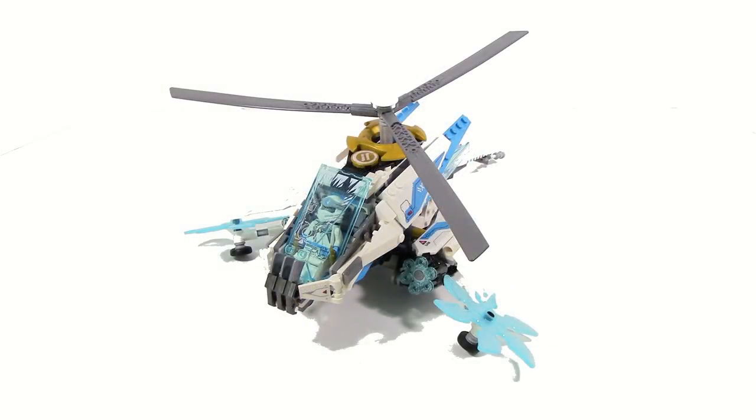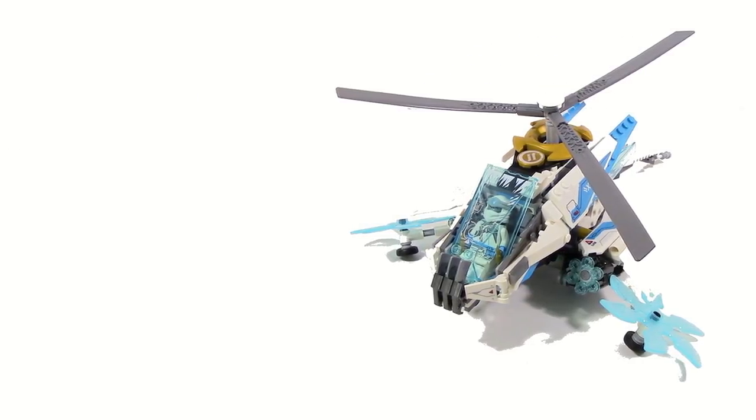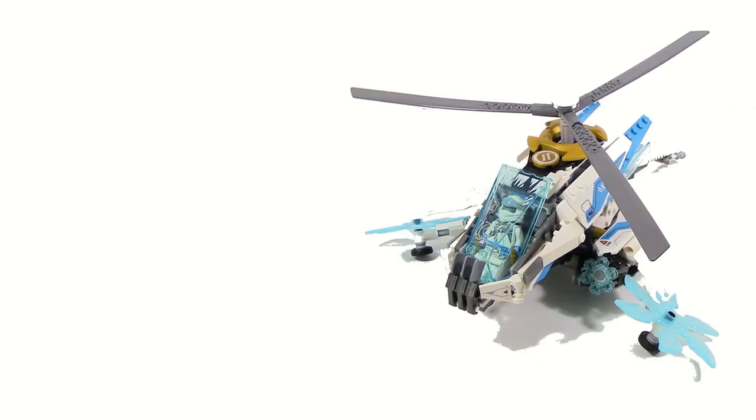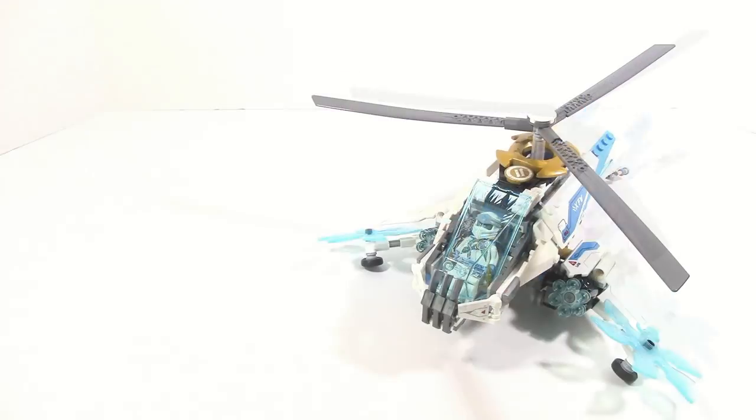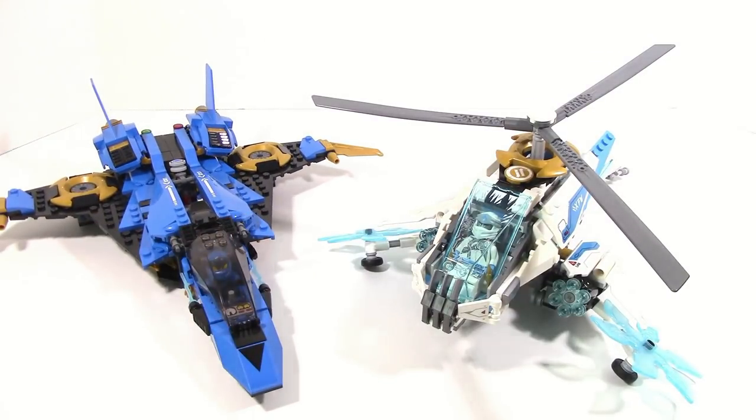My first impression upon building this set was that it is surprisingly big. For the $30 you pay for it you do get a lot of stuff. I think the best comparison for it is going to be Jay's Stormfighter from Legacy which came out earlier this year.